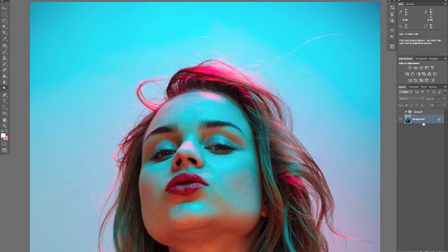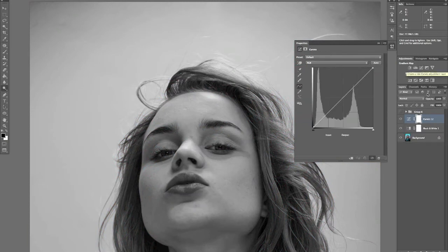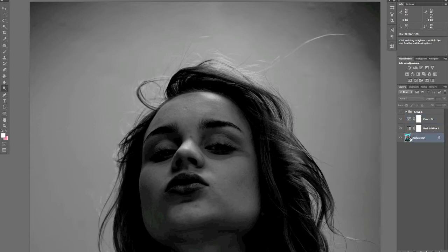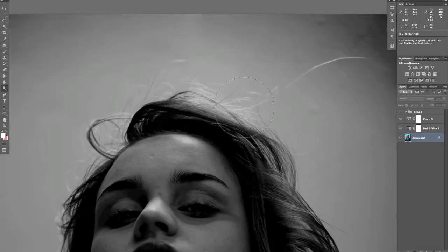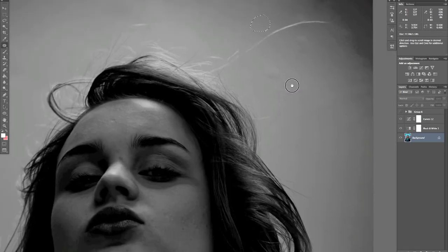Start from your base layer and add a black and white adjustment layer. On top of that, add a curves layer — don't adjust the curve, just change it to Multiply. Essentially all that's doing is darkening it down. Click back on your base layer and now it's made it a lot easier to see some of the dust spots that need to be adjusted.